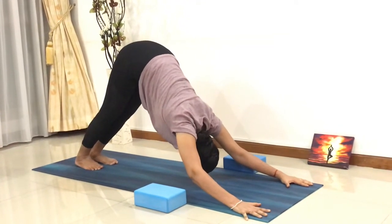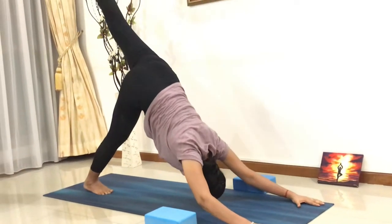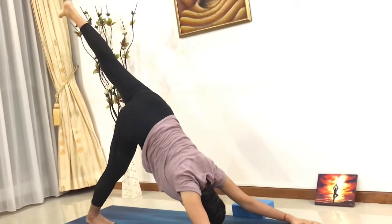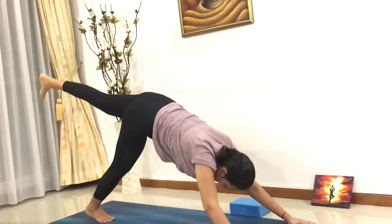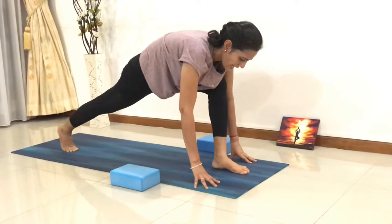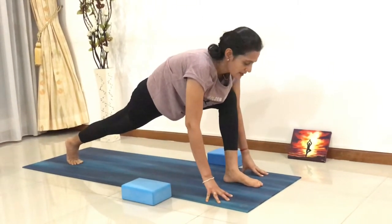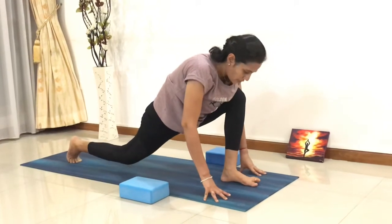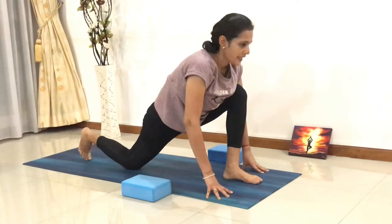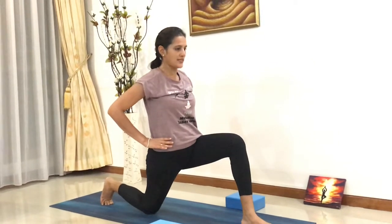From here, inhale, lift your left leg up — three-legged dog. Exhale, bring your left leg all the way in front between both your hands. Stretch your right leg completely back. Then put your right knee onto the mat. Inhale, come up, bring your hands up to your waist.